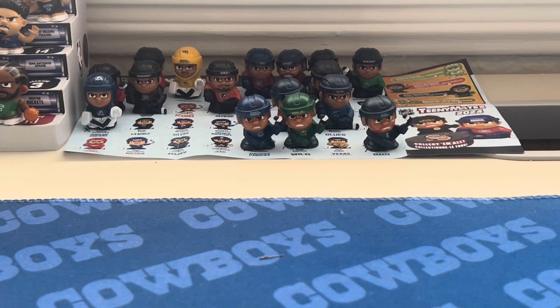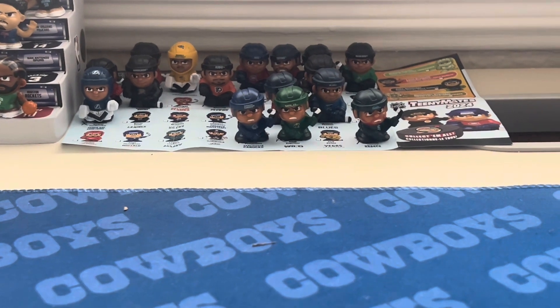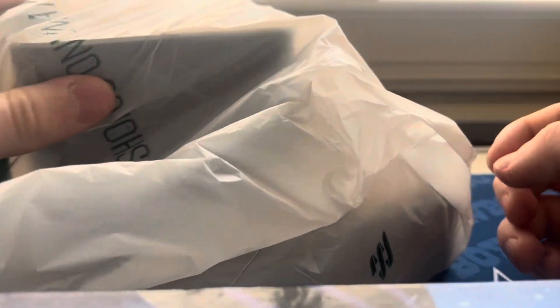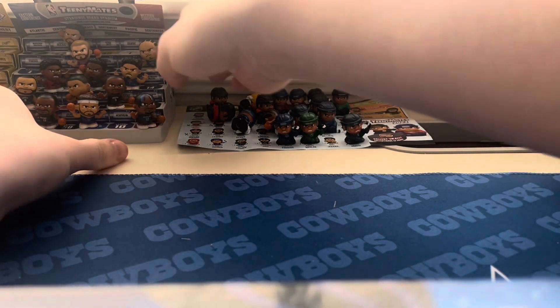Welcome back to I Love Productions. Today I have a very exciting video because I went to Dick's Sporting Goods. I don't know if you saw my community post, but I absolutely spoiled myself — this is probably the most amount of money I've ever spent on Teeny Mates. Here is the bag. Now I'm going to move the NBA ones — Anthony Davis and the rest — off to the side, because we're not doing basketball right now, we're doing hockey.